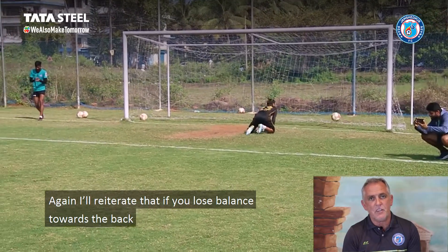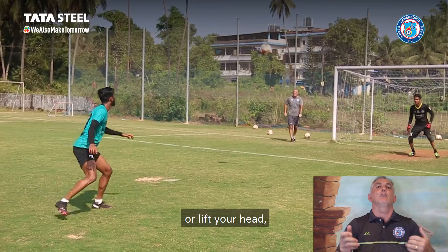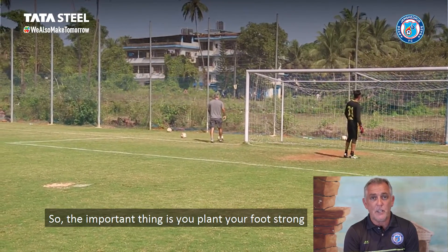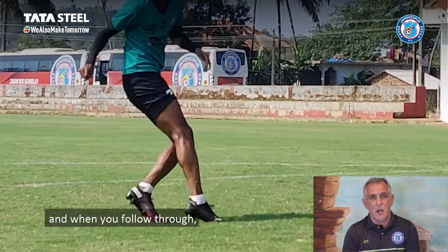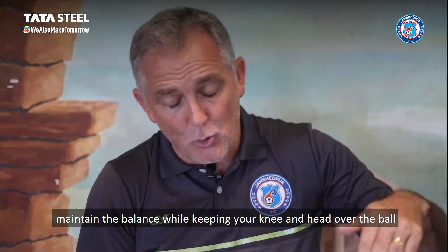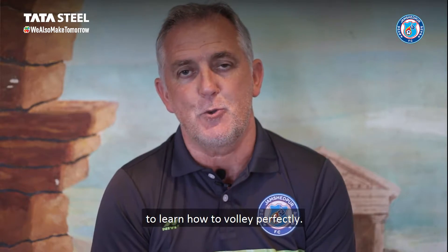I reiterate this because it's really important: if you lose balance, or you lean back, or you lift your head, that ball is going high and it's going over the bar. So the important thing is you get your planted foot strong, you follow through balanced, always keeping your knee and your head over the ball to keep the ball low — and you'll see demonstrated, that's how to do it.